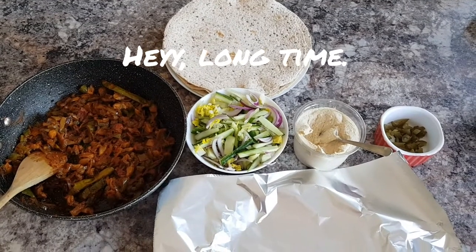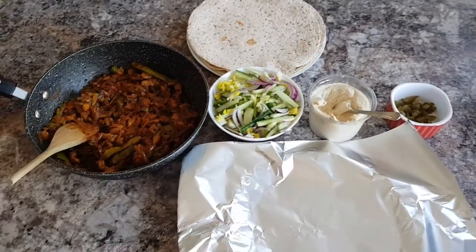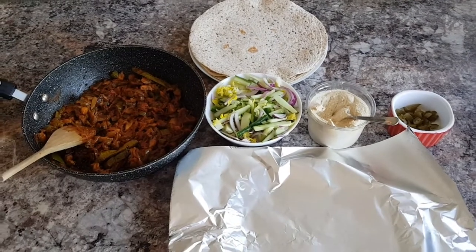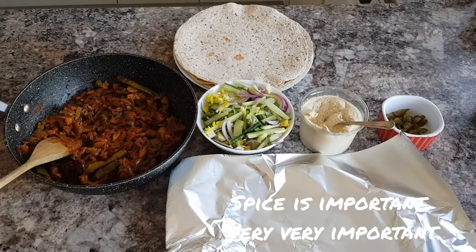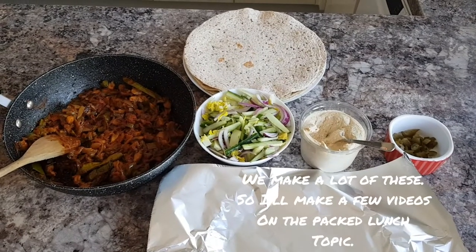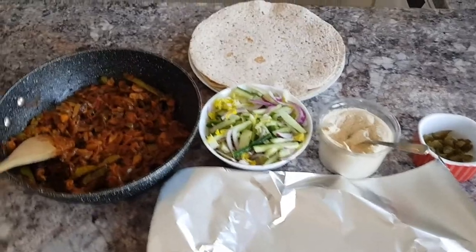Good morning everyone! It's Saturday and we're going to the beach. What we usually do is take a packed lunch from home. It's nice to buy something at the beach, but I like my stuff spicy and we don't really get anything that hits the spot, so I'm going to show you the kind of sandwiches or wraps that we take.